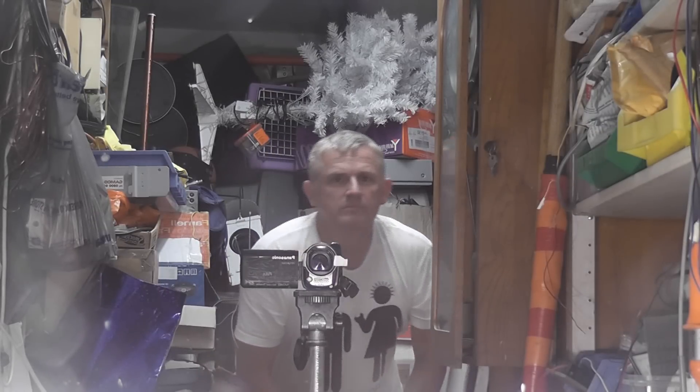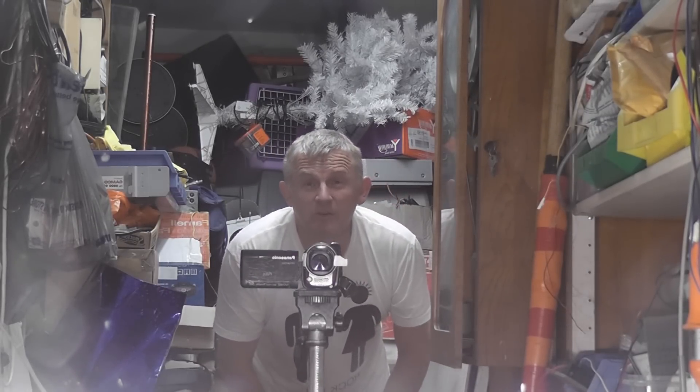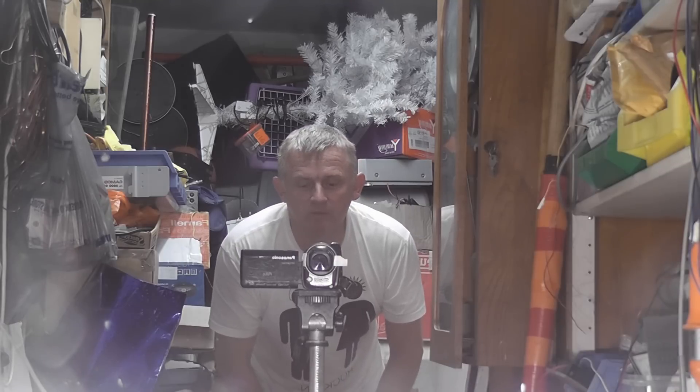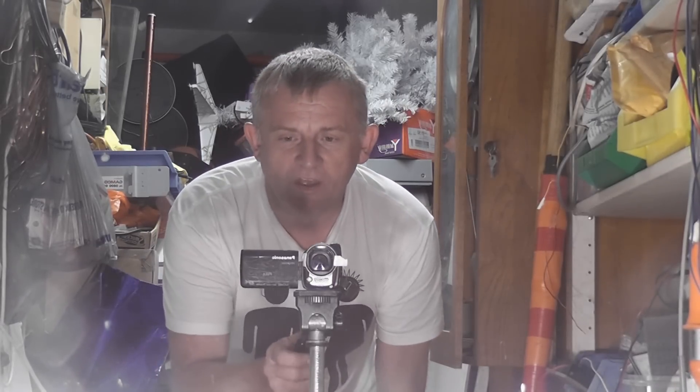Just a quick video here, a selfie of me in the mirror but that's beside the point. The main thing I want to show is some new filament bulbs I got - they're quite cool, they're actually LED ones. Let's have a look.